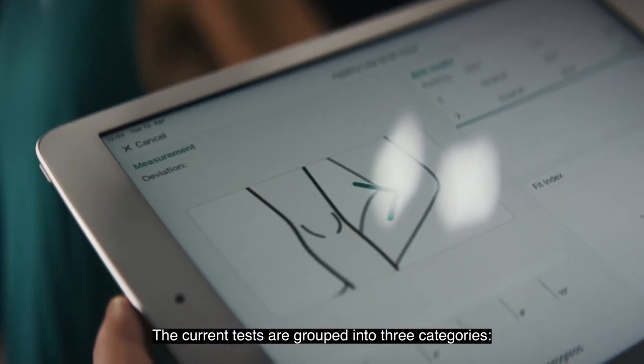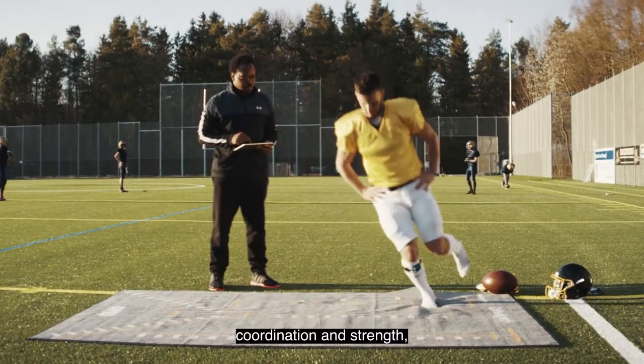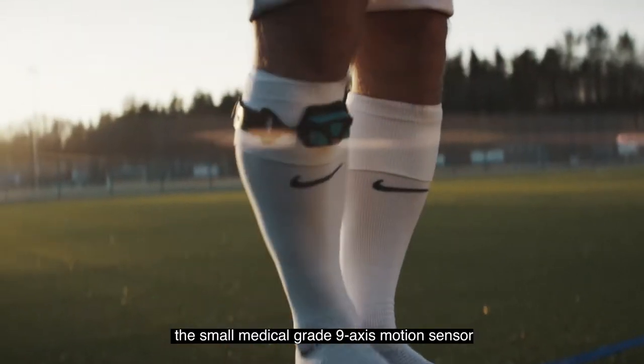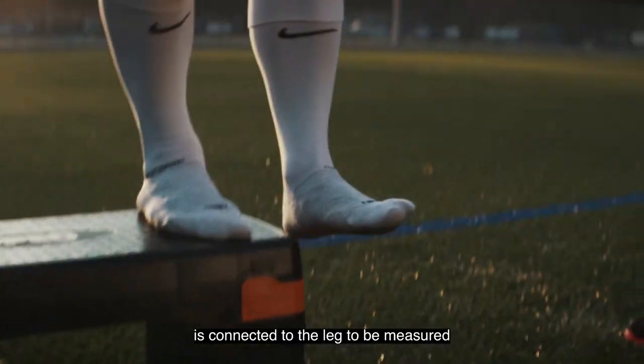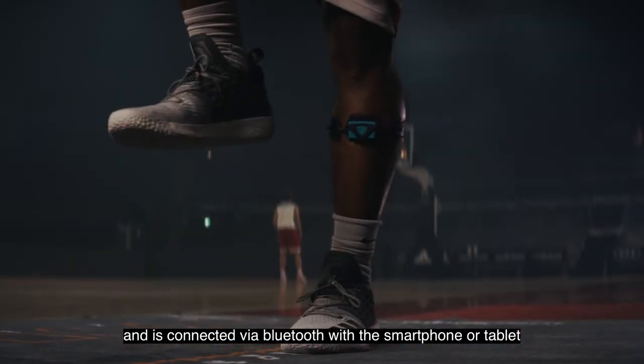The current tests are grouped into three categories: range of motion, coordination, and strength and speed. For the test, the small medical grade 9-axis motion sensor is connected to the leg to be measured and is connected via Bluetooth with the smartphone or the tablet.